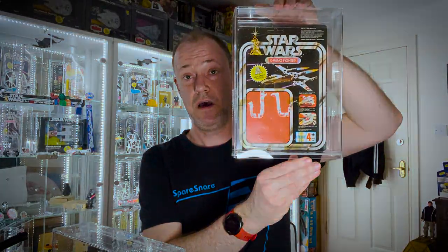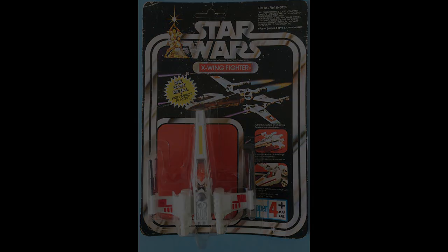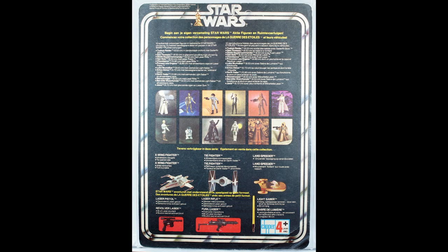Quite a rare one is the Clipper — I only have this as a card back. The Clipper was also badged up with a Meccano sticker for import into France; they're very hard to find as well. Otherwise we've got the Clipper logo on the front, Clipper on the back, and our 12 figures again.